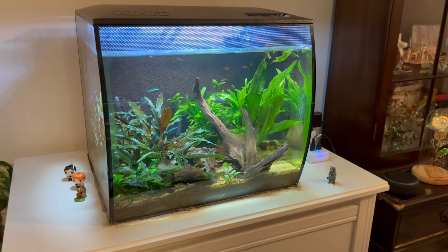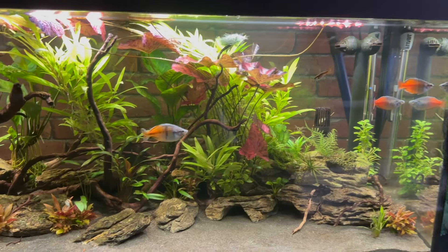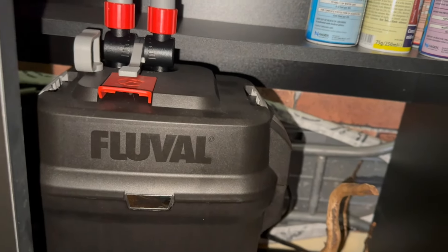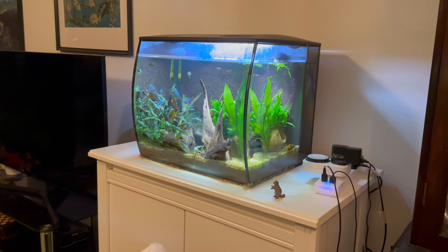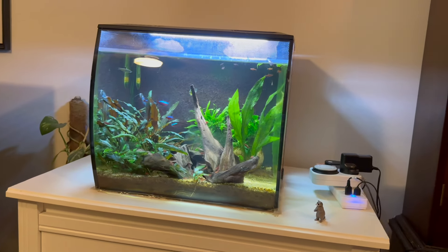Let's crack open the lid and see if the Fluval Flex still deserves a thumbs up. Now first, let me just say this is not an attack towards Fluval. I am a big fan of Fluval products. All of my aquariums are Fluval, and pretty much all of my equipment — the filters, heaters, and lights — are all Fluval products. But the Fluval Flex does have some things you want to think about before purchasing. Let's talk about the positive things first.